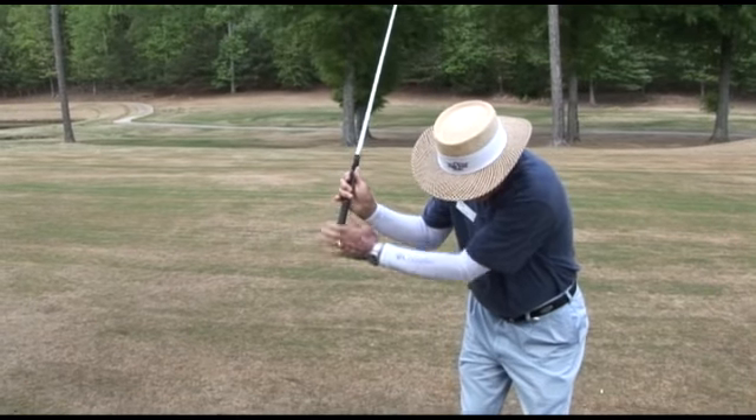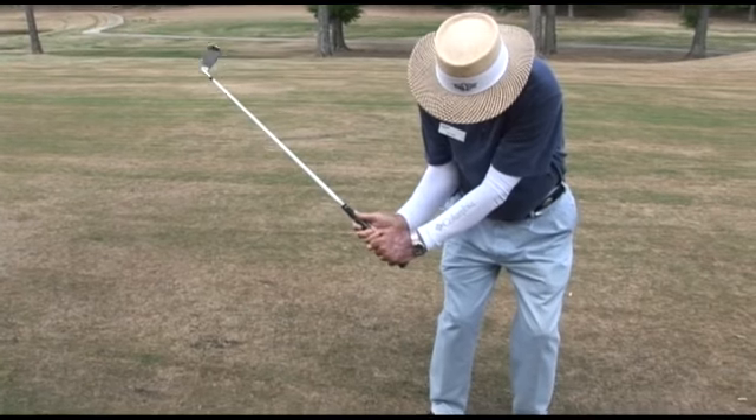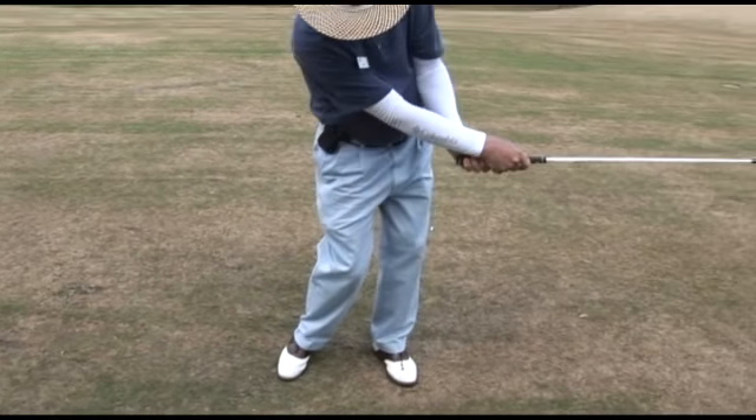As you come down, the right elbow will come into the side and it will lead the right wrist as you come on down, and your right arm will extend and go ahead and rotate over as you go through.